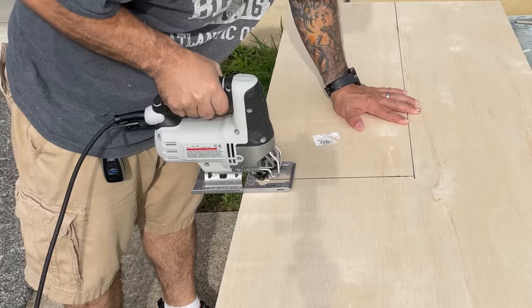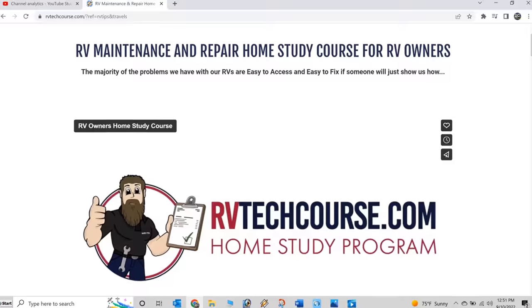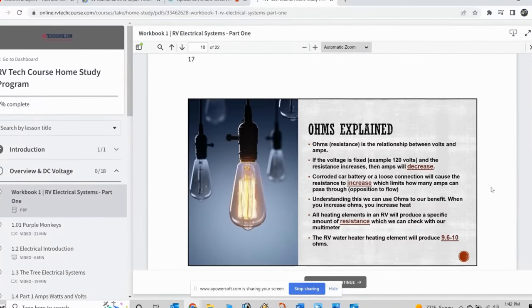If you've been watching our channel for a while, you know that a lot of our videos are geared towards DIY information. There are a lot of great YouTube channels to learn about RVs, but there's also a resource I want to mention today — rvtechcourse.com. It's an online training course that will teach you how to maintain and repair about 80% of the issues you could have with an RV. The course instructor is Todd from the NRTVA, who you probably already know. I'll put a link in the video description — there are 19 hours of content and I highly recommend this course if you want to become more hands-on with your RV.